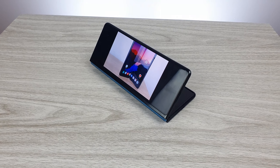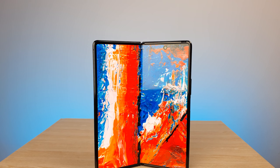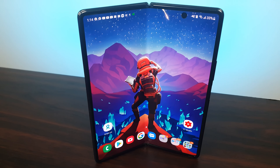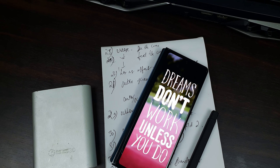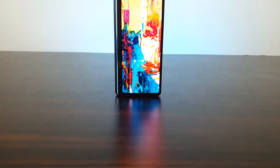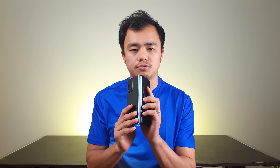There's definitely a market for foldables, but the more interesting question is whether foldables are a stopgap for something even more exciting or here to stay long term. If you're switching from an iPhone or any Android brand and want the best Samsung and Android has to offer — something unique that stands out — and you're willing to pay that crazy price tag, then foldables are your best bet. Among them, the Galaxy Z Fold 2 is the one you should get.